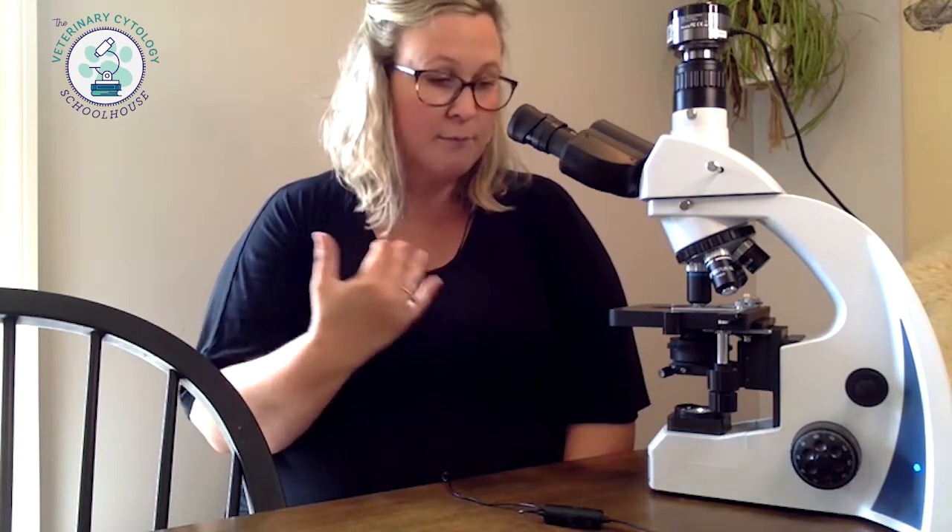I would definitely use this microscope myself, certainly in a clinic setting, but I'm kind of tempted to buy this for my house too. I really like it and I'm going to tell you what I like about it so you can make a good decision for yourself in clinic — it's certainly one I would recommend. So the first thing is that when I got this, it came in a couple of parts.